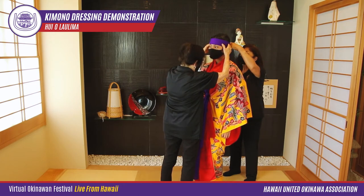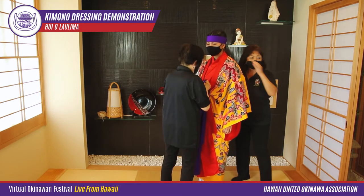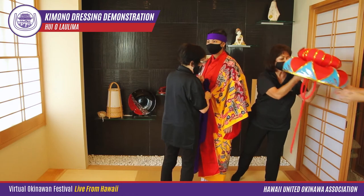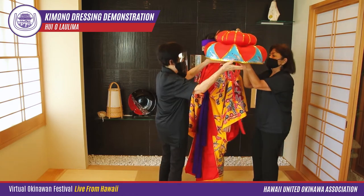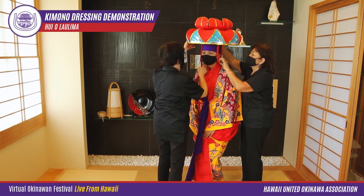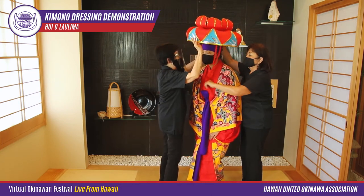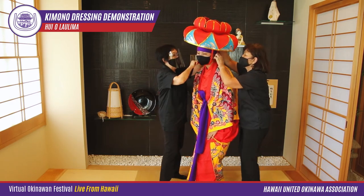Another purple scarf is tied around Hailey's head. The bingata is worn in classical dances and was used by nobility. The expensive silk is hand dyed in several steps and hand painted with designs found in nature.